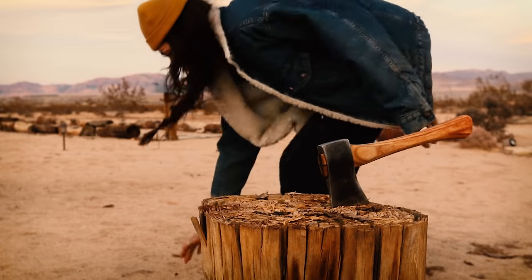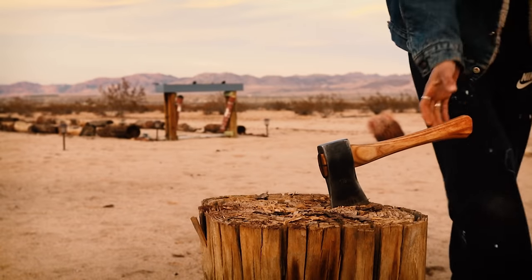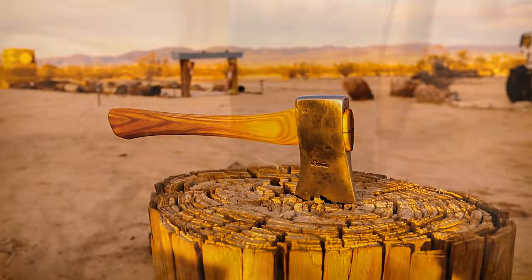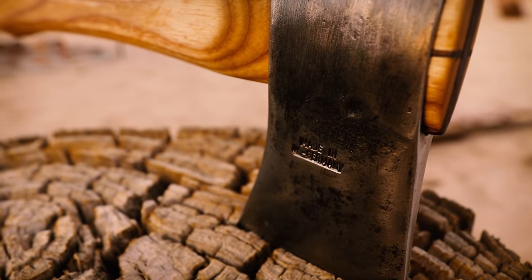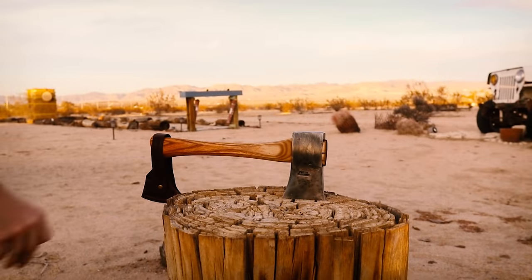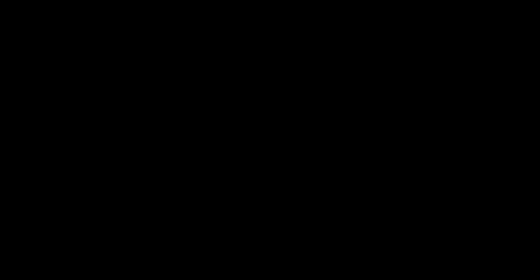You buried it in the stump! Look at you. That's so sick. Amazing! I split wood now. Oh my gosh. Wait, that's empowering. I like that. Do we do it again?